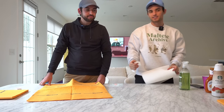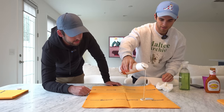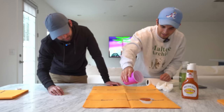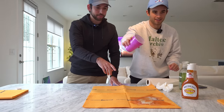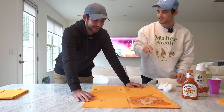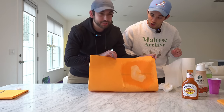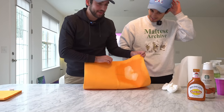It did a decent job. Now let's test it by pouring liquid directly on it. So here's the creamer — it's sitting nicely on top — and some Sprite. Now you're telling me when we lift this there's going to be nothing underneath? I would hope so. Sham wow, sham wow, sham win... it's a sham. It's definitely a sham.